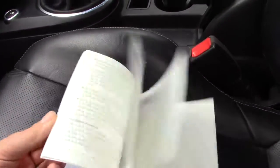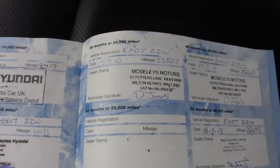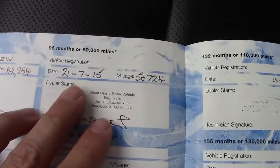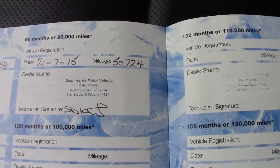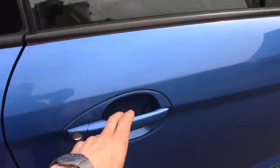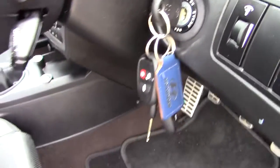There's a service book with the car — no owner's manual, just the service book. It has seven stamps, with the last one done in 2015 at 50,000 miles. The car comes with two keys and two fobs.